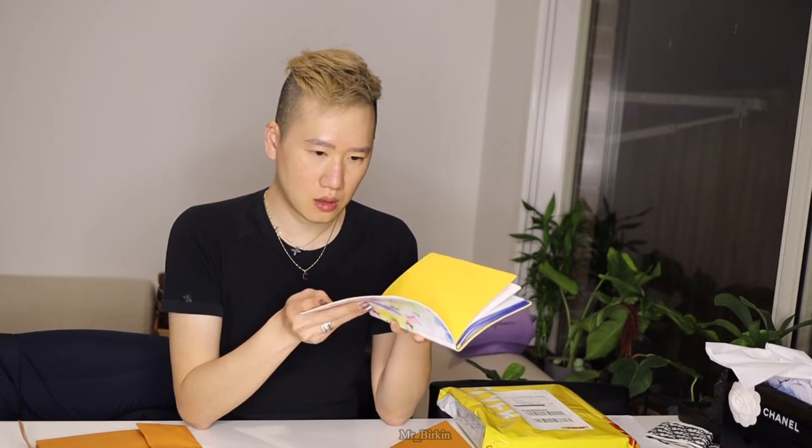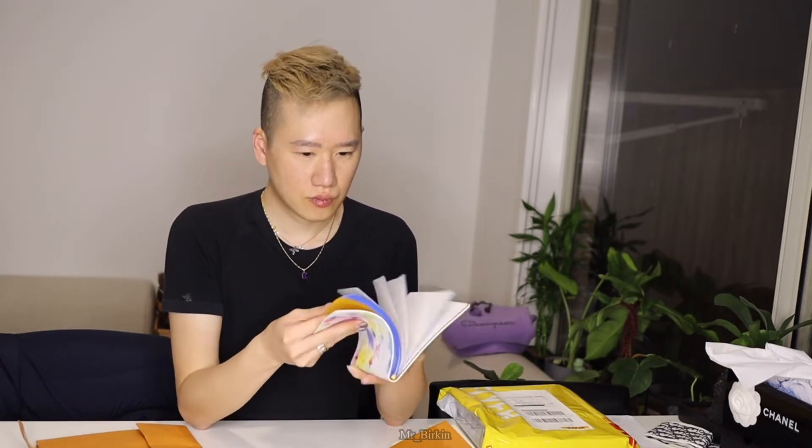It's $340 Australian — super duper cheap. I know it's a book and it is quite expensive, but I'm thinking I want to make a bag out of this canvas, that's why I bought it. I don't really use the paper inside and it's only one piece. So is it worth it?